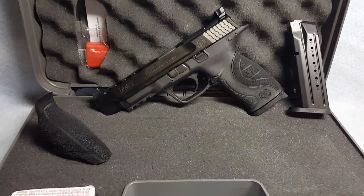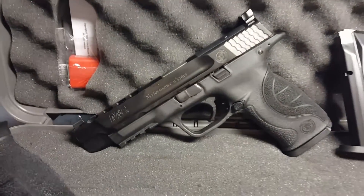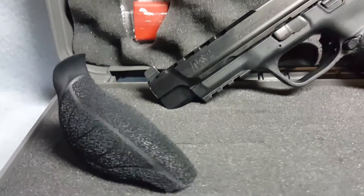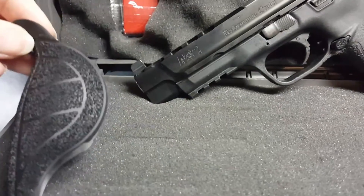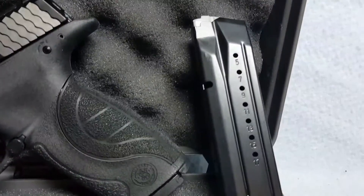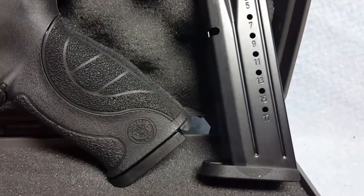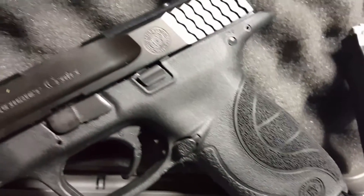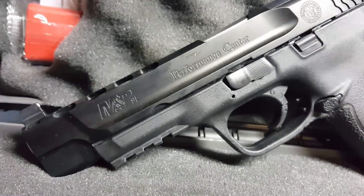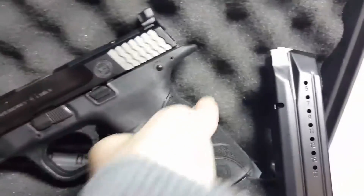Up for auction: a Smith & Wesson M&P in 9mm caliber. Includes an extra grip and an extra magazine — it's a 17-round pistol. The firearm is in good condition with normal wear only.